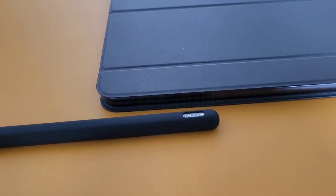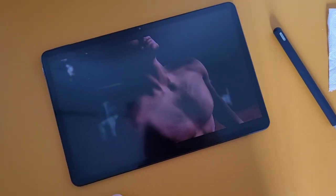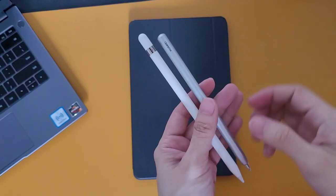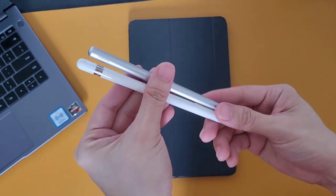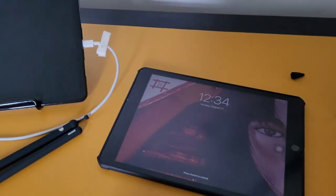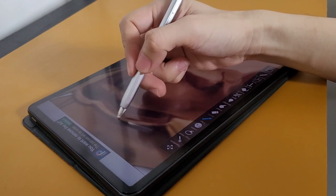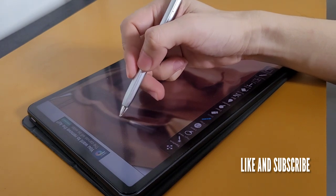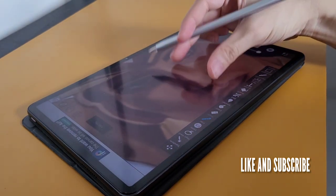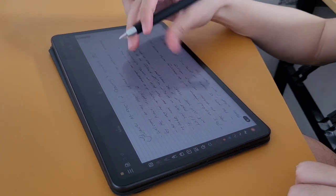The MatePad 11 and the M-Pencil 2 are a perfect combination if you are going to use them as digital art tools. Though the Apple Pencil is still superior, I can confirm that the M-Pencil is close enough. If you are looking for a perfect alternative to the iPad and the Apple Pencil, the MatePad 11 and the M-Pencil can be a better choice. If you are liking this content, you can like or dislike this video, and subscribe to this channel if you want more updates regarding the MatePad 11 and the M-Pencil.